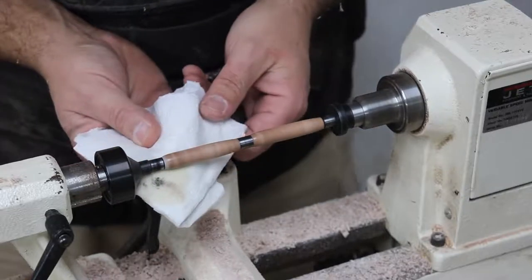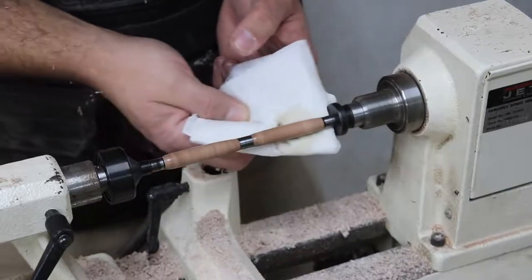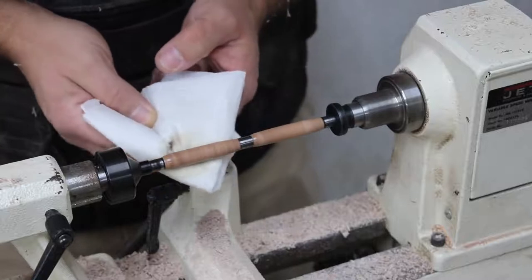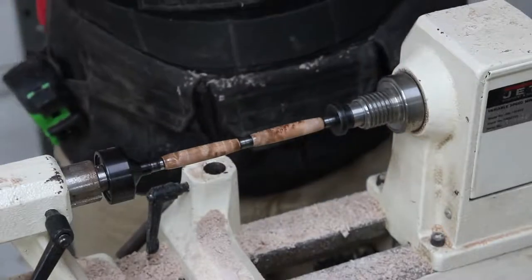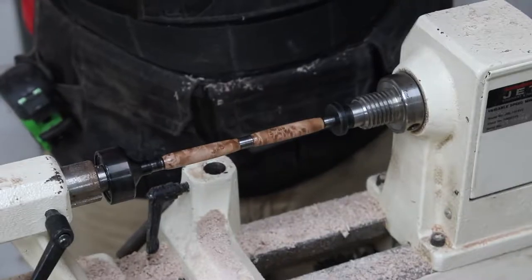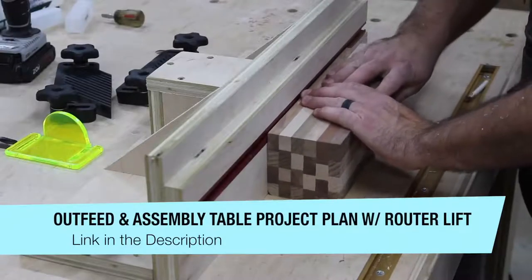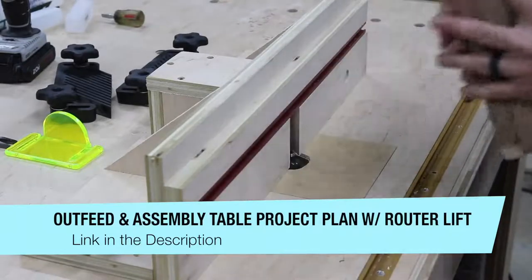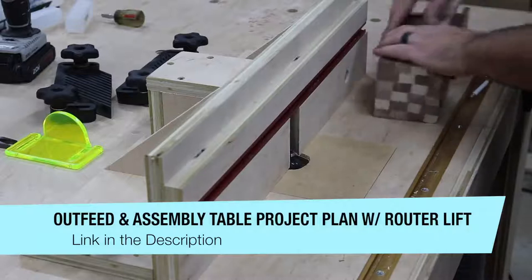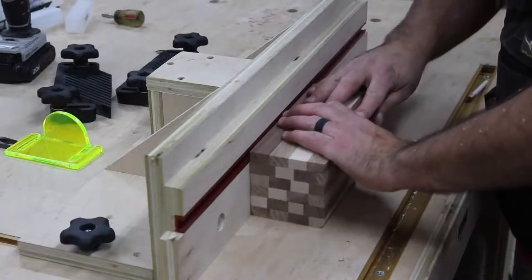Working on the lathe to me is kind of like therapy — there's just something about it. Anybody that doesn't turn may not understand, but a lot of you guys that do turn know exactly what I'm talking about. This kind of project works well toward the end of the day for me because it just fits. Now that the coasters are all dry, I can start working on those again.